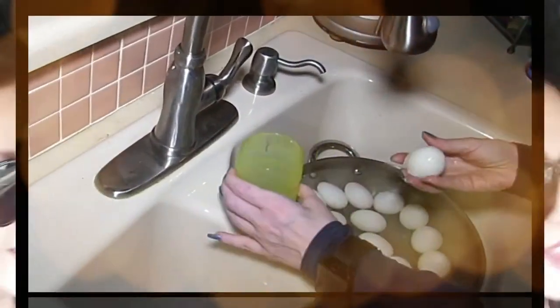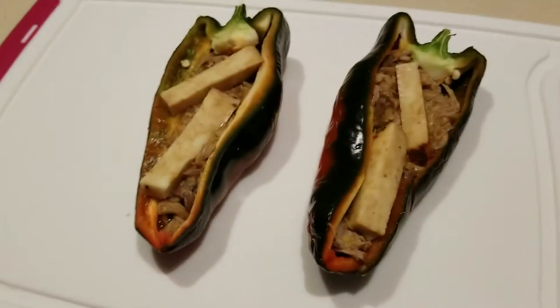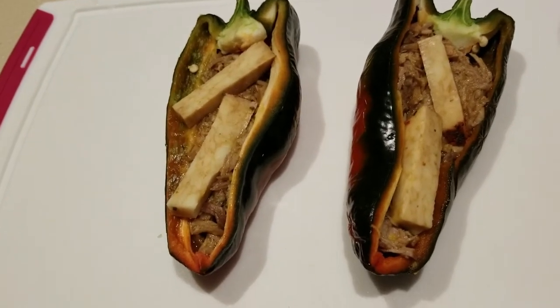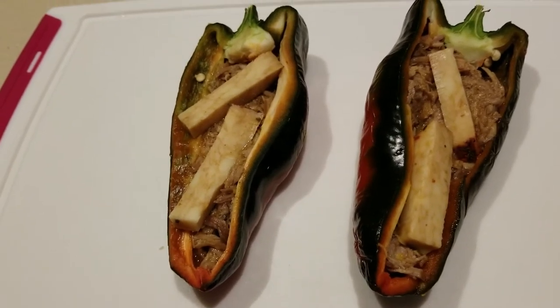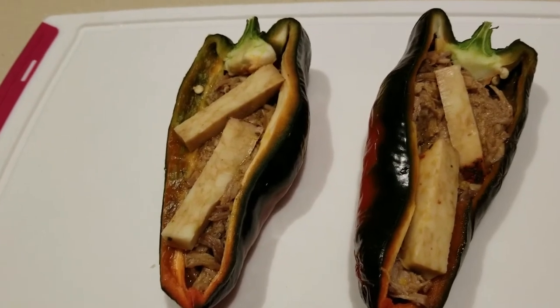Hey everybody, it's Alma, welcome back to keto meets menopause, welcome back to the kitchen. We are making dinner. I've taken my last poblano pepper, cut it in half — it's basically two and a half ounces each — then I put in some of the pulled pork that I cooked and seasoned it up.